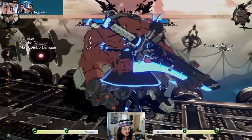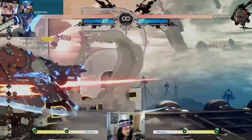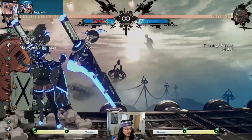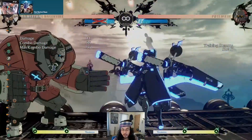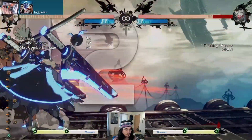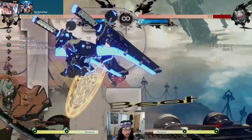On bigger characters with slower 6Ps, we're going to beat them flat out with an instant air dash version. This instant air version leaves you even, so if you swing, you'll get popped. Luckily, for the characters that we draw this to, we just option select grab and they can't do anything.